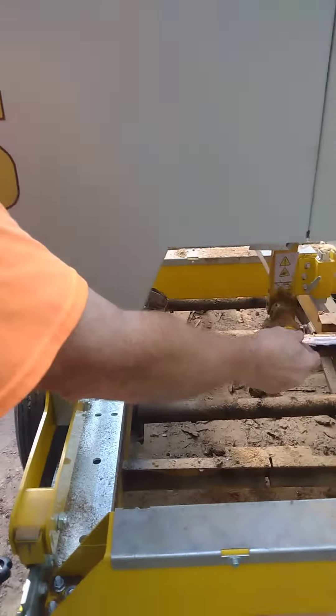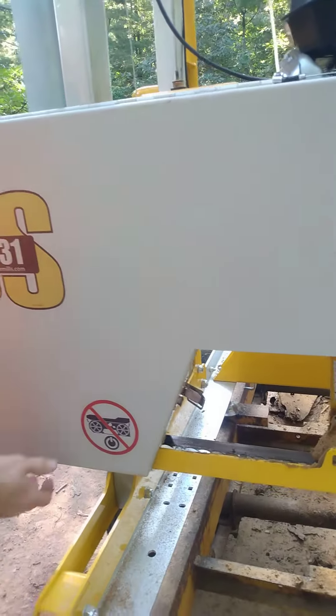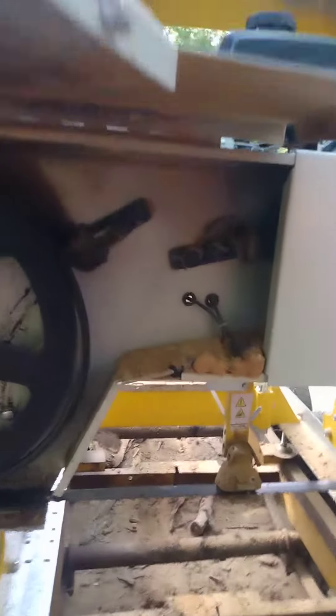In order to get your guards up, you have to take this thumb screw out. I set it up here out of the way, and then you can just lift this up and it locks open. You can see all the sawdust underneath here.